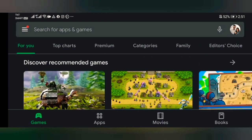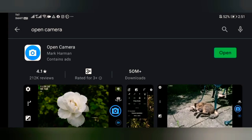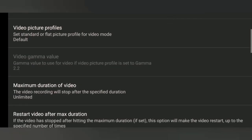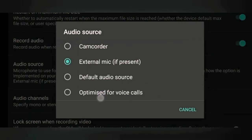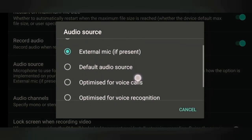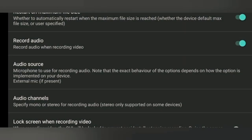If you're using an Android phone, you may consider downloading the Open Camera app. Just go to Google, type 'Open Camera', and download it. Once downloaded, go to the settings, click on Video Settings, and set it to External Microphone, because you're using an audio interface. Click External Microphone so the sound from the microphone will be recorded to your video.